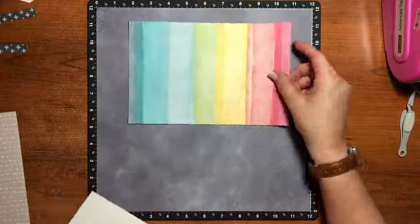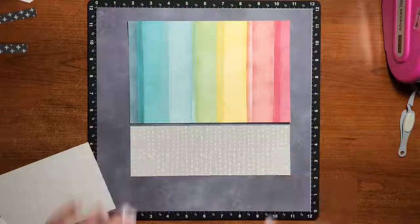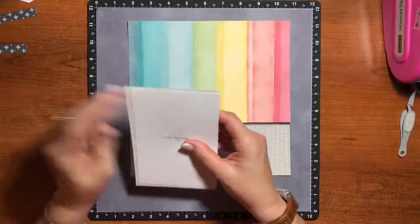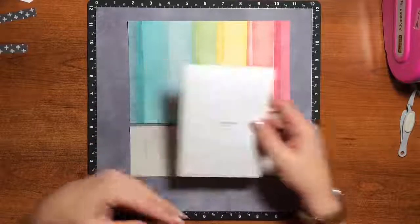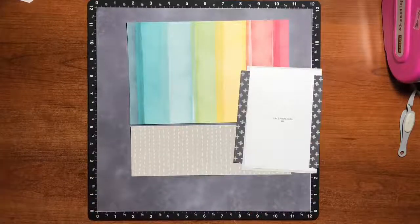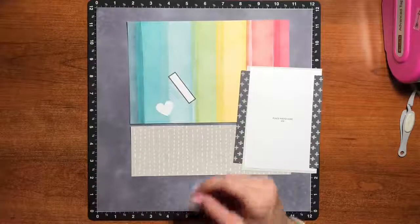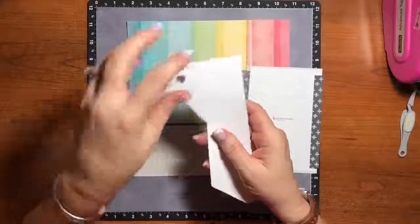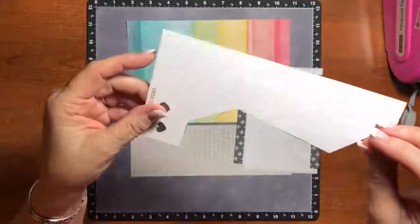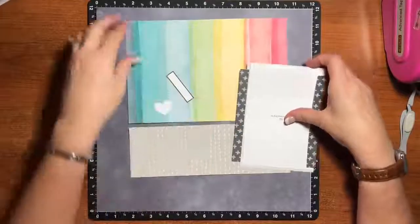The other things that we have are this rainbow piece, a gray piece, our photo mat and placeholder — and the photo this time is going to be portrait. We have these two pieces that go on the side of our photo mat, a small journaling spot, a little heart, these two hearts, and then this piece that says 'together.' You'll see it great when we put it down on the page. So let's go ahead and get started.